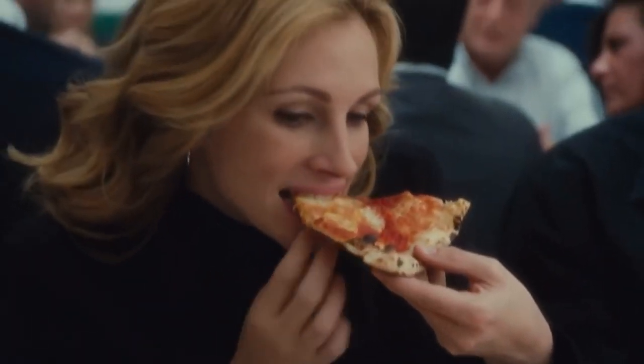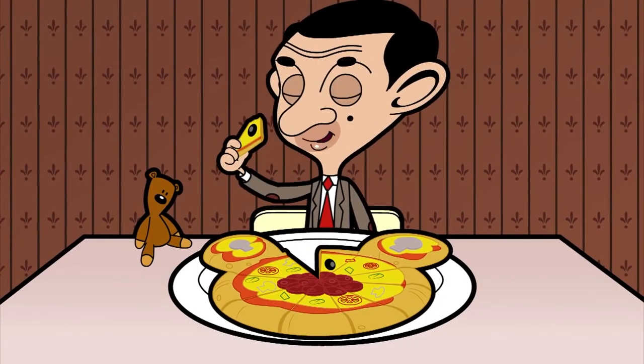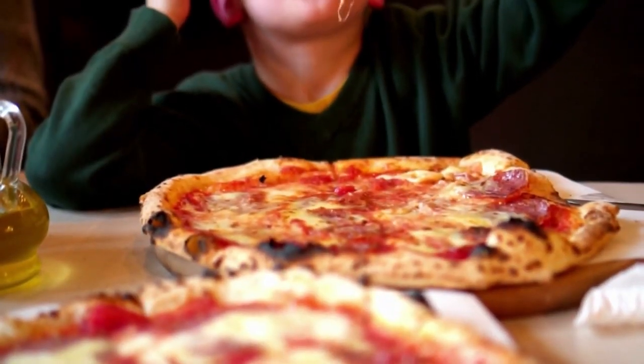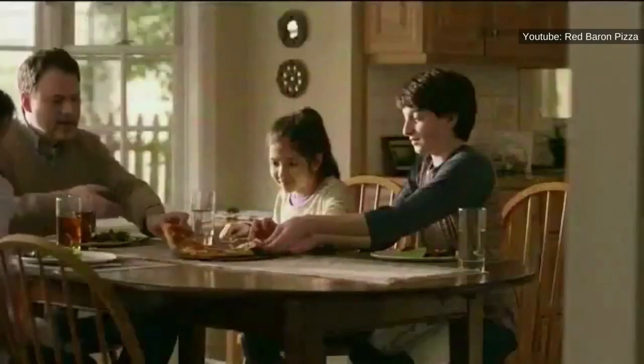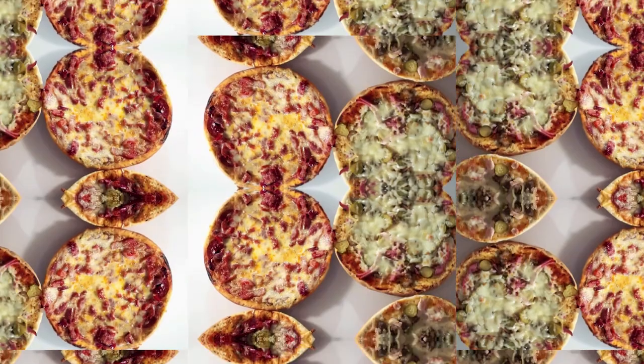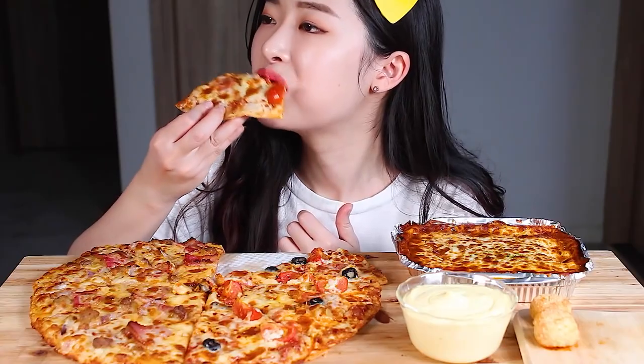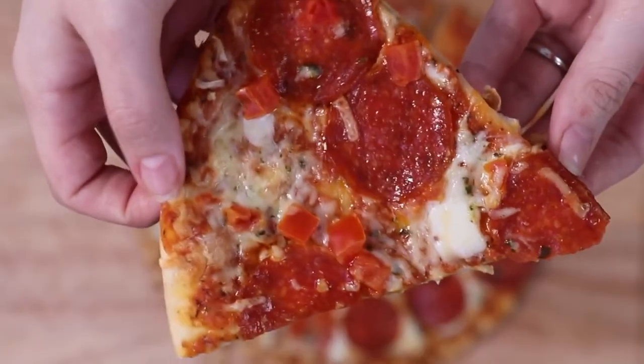Behold, the greatest thing to ever be thawed from a sub-zero slumber. No, we don't mean cavemen or wooly mammoths. We mean the delicious dinner disc known as a pizza. But what if we told you that your favorite frozen pizza brand, as easy as it is to make and eat, isn't exactly the health-conscious meal you've been craving for? In this video, we'll be unveiling the unhealthy truth behind frozen pizzas, outlining everything you should be worried about. Stick around, and maybe next time you'll think twice about that frozen pizza, because as delicious as it may be, it may also be your last.